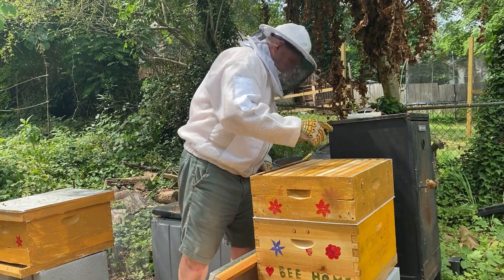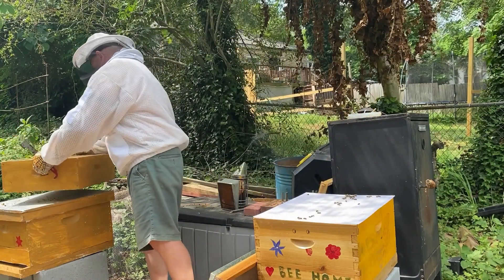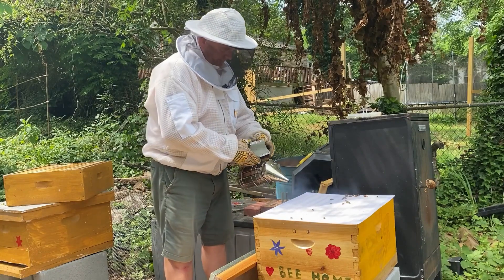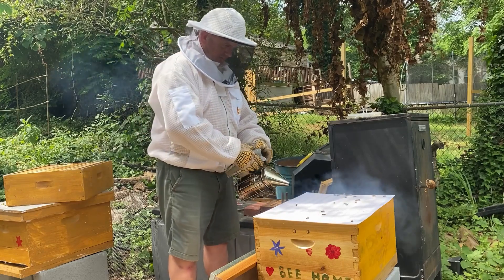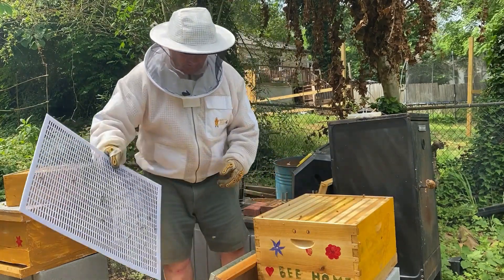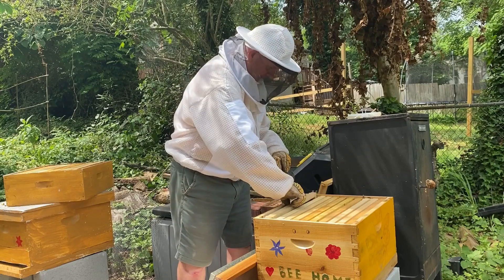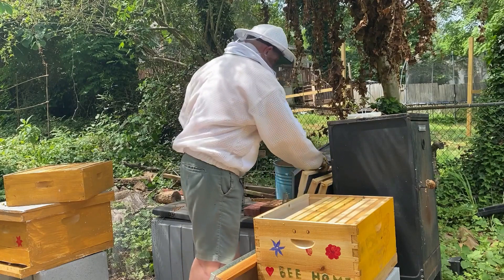So now I'm just going to have a quick look in the bottom to see if they've created a queen cell yet. I'm going to have a quick look - it's more nosy than anything else, curiosity.